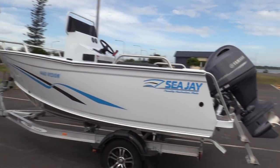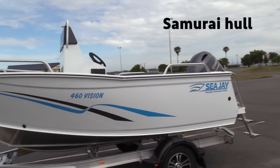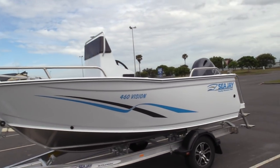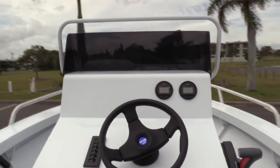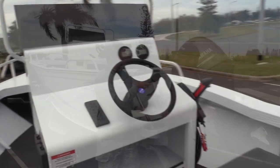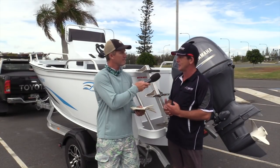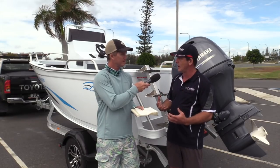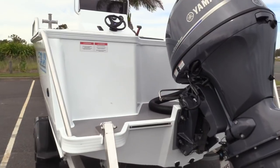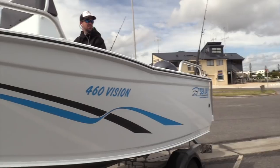We did the previous version, the Ranger, on this new 460 Samurai hull, and this is the next generation of that. We've done the big center console in our Vision — we've had the Vision model out in the marketplace for some time, a few years now, but this is a new size for us. We're really excited about this one. It's built on our Samurai hull — we've got a four mil bottom, three mil sides, our big reverse chines, that beautiful big swept bow.